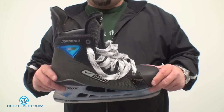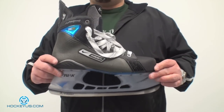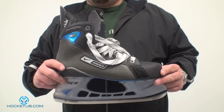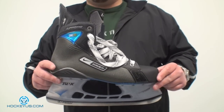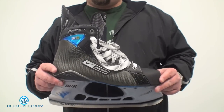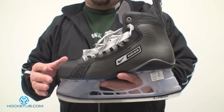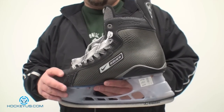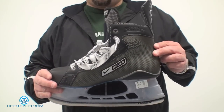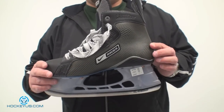Let me rate this for you now like we always do here at HockeyUS.com. As far as boot structure goes, I'm going to give this a 3. They had a lot of problems with this boot not really lasting that long and discoloring. Boot structure: 3. Comfort: because 50% of the people liked the way this fit and 50% didn't, this fit was done off a computer-generated image of a foot. This was the early pioneer for the 195 which actually had a lot of success. Comfort: I'm going to give it a 3.